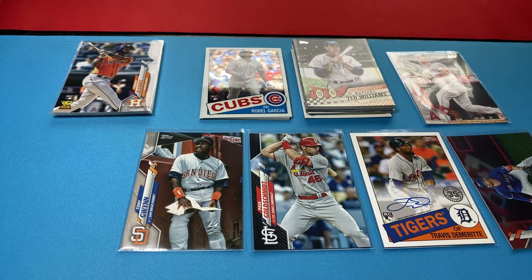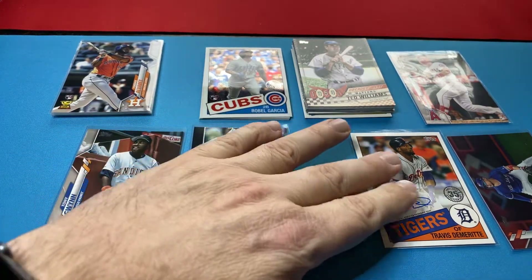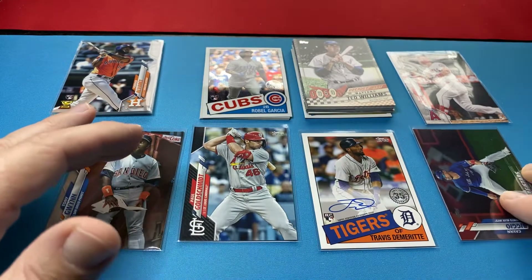This is a recap of a hobby box of 2020 Topps Series 1 Baseball. I've been having an issue with my phone — giving this a try, went through, I think I figured it out. It was getting into the video five, six minutes and then cutting out.